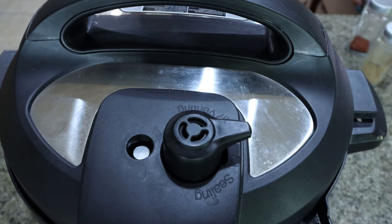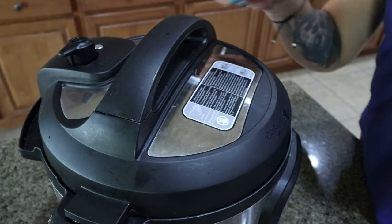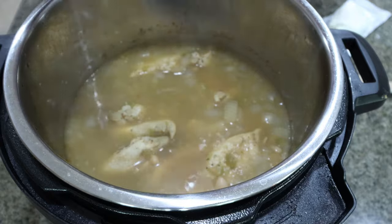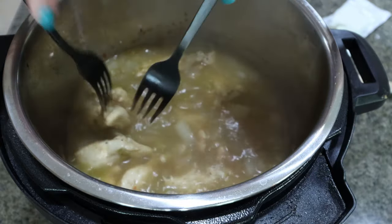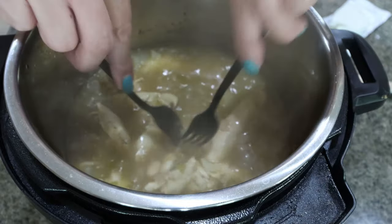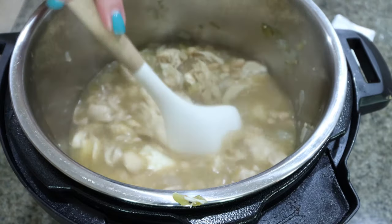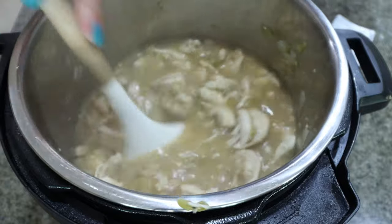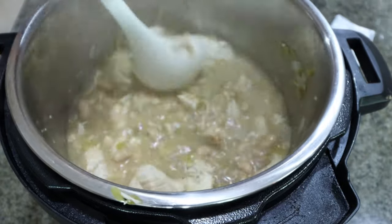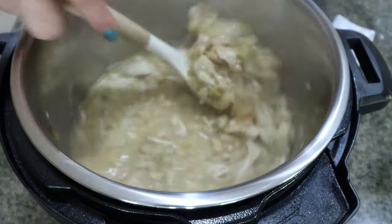We're going to cook it on high for 12 minutes. My alarm just went off — I'm going to release all the pressure. Now we need to shred up the chicken; I'm just going to quickly shred it right in the instant pot — it is so juicy and tender that it shreds really easily. Then I'm adding in my four ounces of softened cream cheese and letting that melt in the pot. It'll make it nice and creamy. The recipe calls for a quarter cup of fresh cilantro; I didn't buy fresh but I have dried, so I'm adding a little bit of dried cilantro as well.